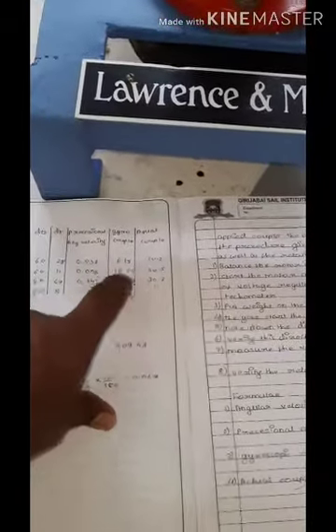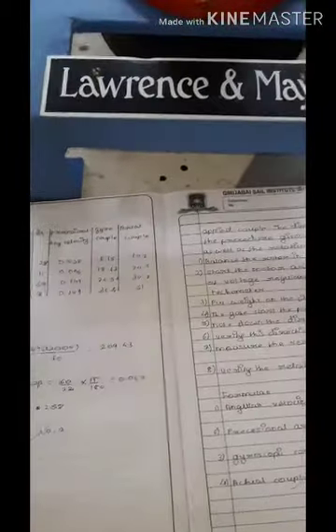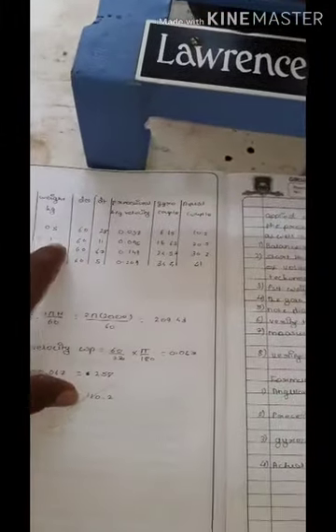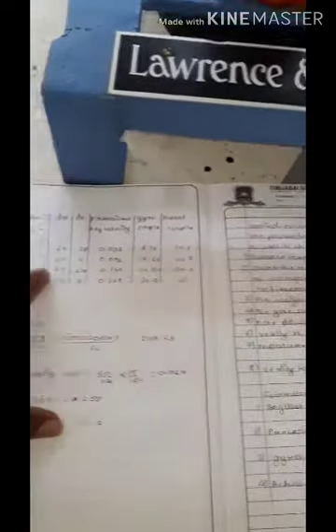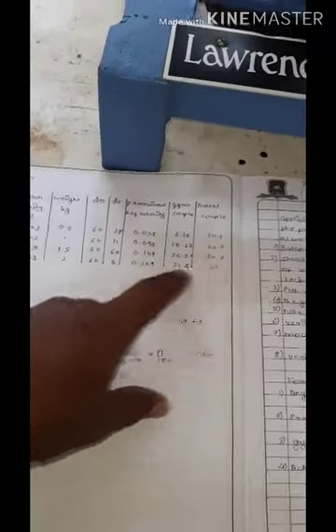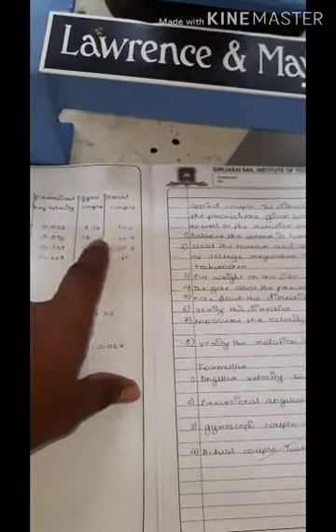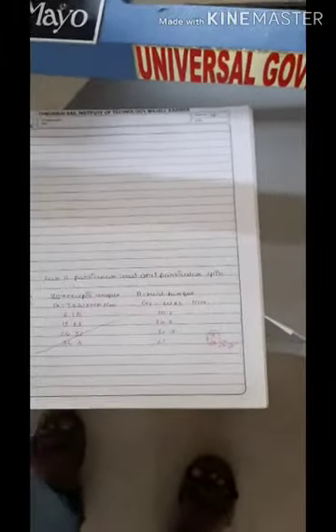The actual couple formula is: C_actual = W × L, where W is the weight on the pan and L is the distance. For the readings: 0.5 × 20 = 10, 1 × 20 = 20, 1.5 × 20 = 30, and 2 × 20 = 40 approximately. As you can see, the gyroscopic couple and actual couple are nearly equal, especially at higher speeds. This concludes the gyroscopic experiment.